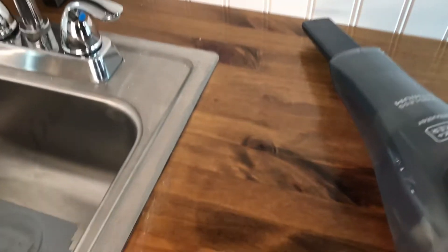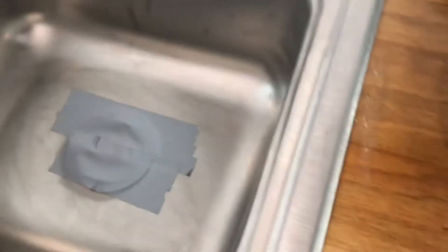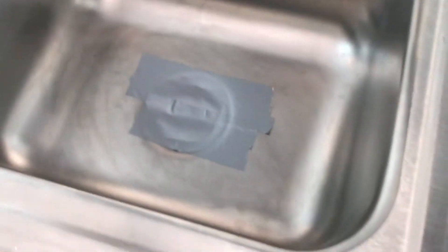Let's test it out. I'm gonna try to hold this as steady as possible so you can see. We've got a little bit of sawdust there, and sawdust in here — I taped that up just so it wouldn't go down the drain. Pretty powerful, got all that up.